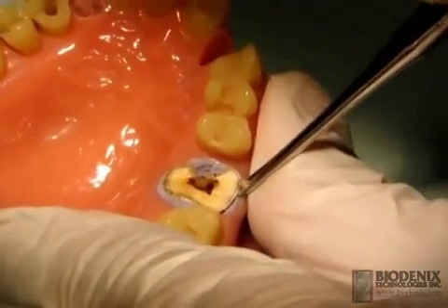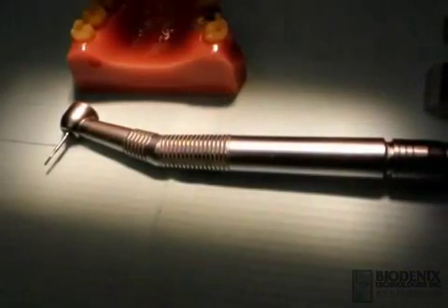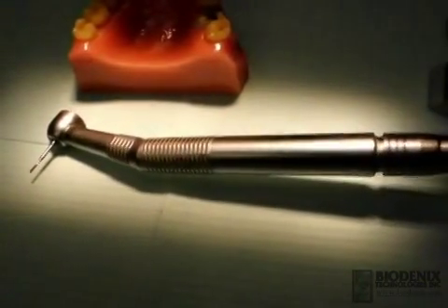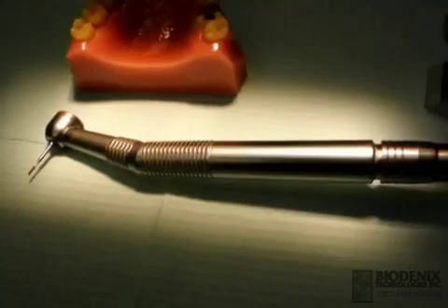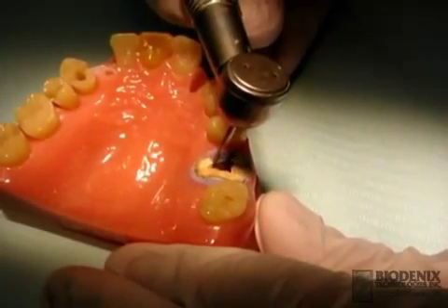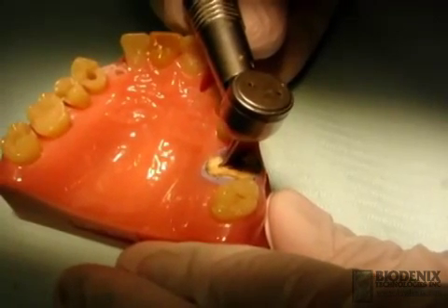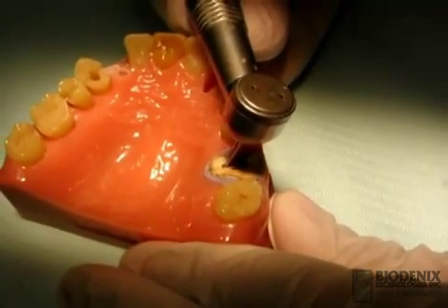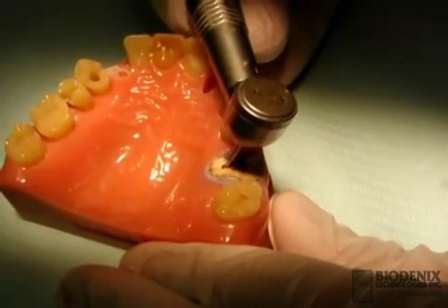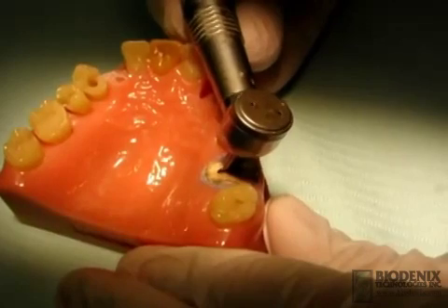A pilot hole should be drilled to facilitate the extraction screw placement. Here is a number 557 surgical burr on a high-speed handpiece. The pilot hole reduces the risk that the extraction screw will cause the root to split during the procedure. The pilot hole should be prepared to a depth of 4 to 6 millimeters in a longitudinal direction with the root.